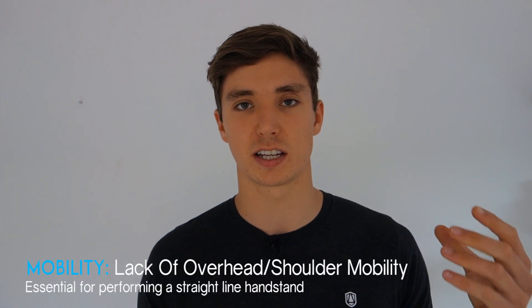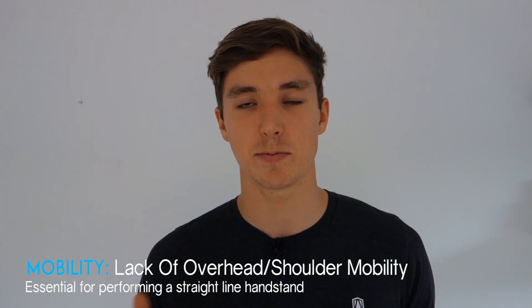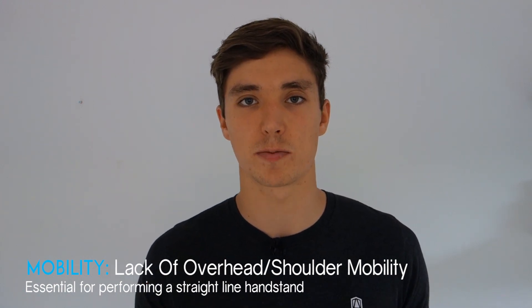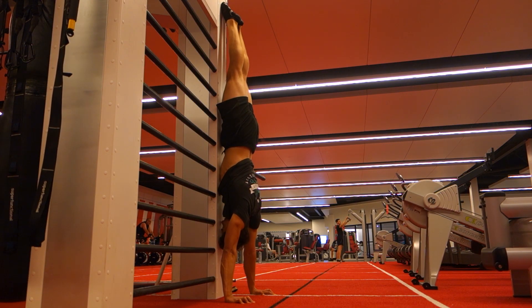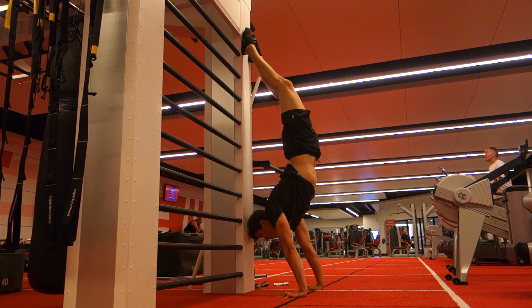The straight body line is pretty hard when you first start, but I recommend training it from the beginning — it will make your life much easier as you progress. There are two common issues with the banana handstand. The first is lack of shoulder mobility: in a handstand we want our arms at 180 degrees to our torso, with hands directly overhead to maintain a straight body line.